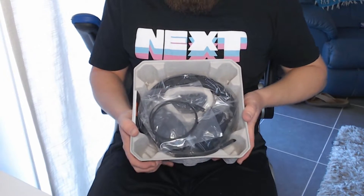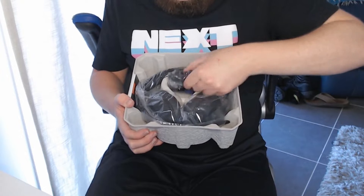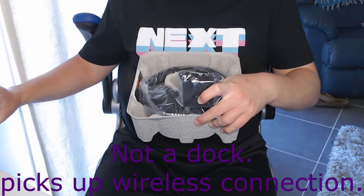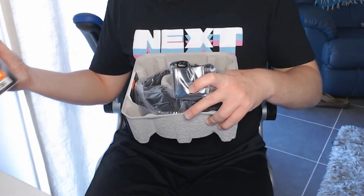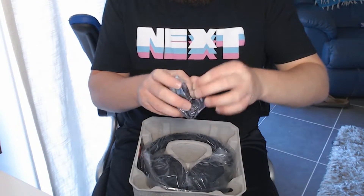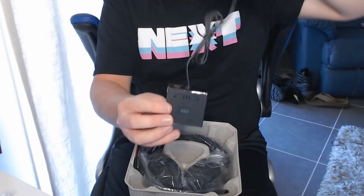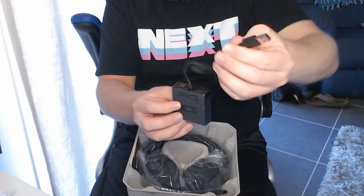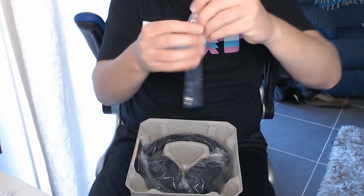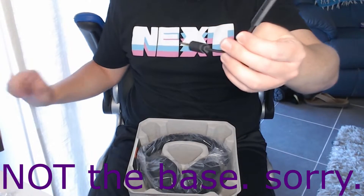Here are all the goodies inside. We've got our optical cable there. We have the wireless dock there — that's the wireless base. We've got that there. I'll take it out of the bag to give you a better look. There it is. There's the USB port that you can stick into your PlayStation 4. We have the little microphone base there.